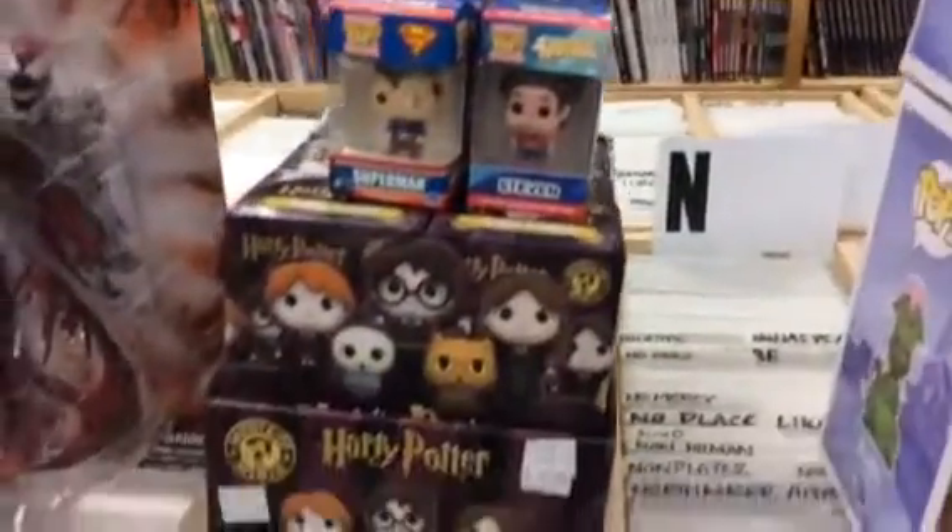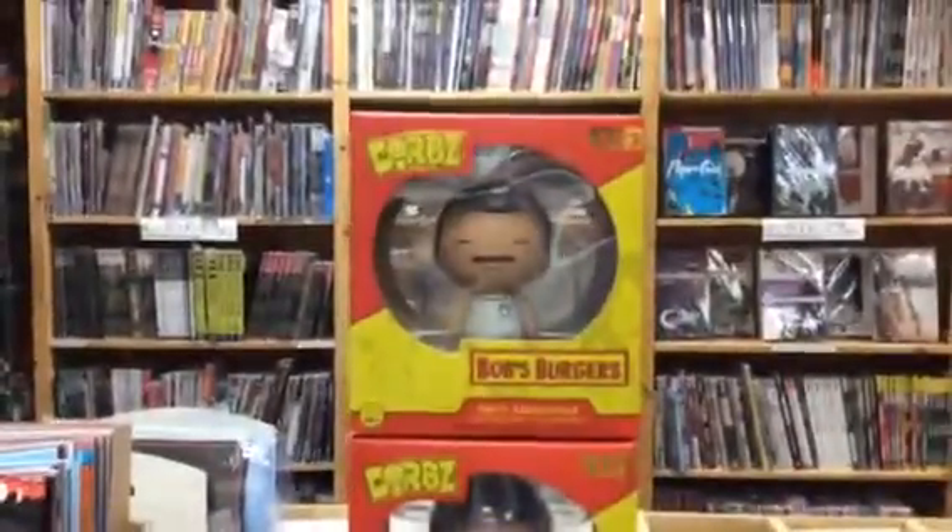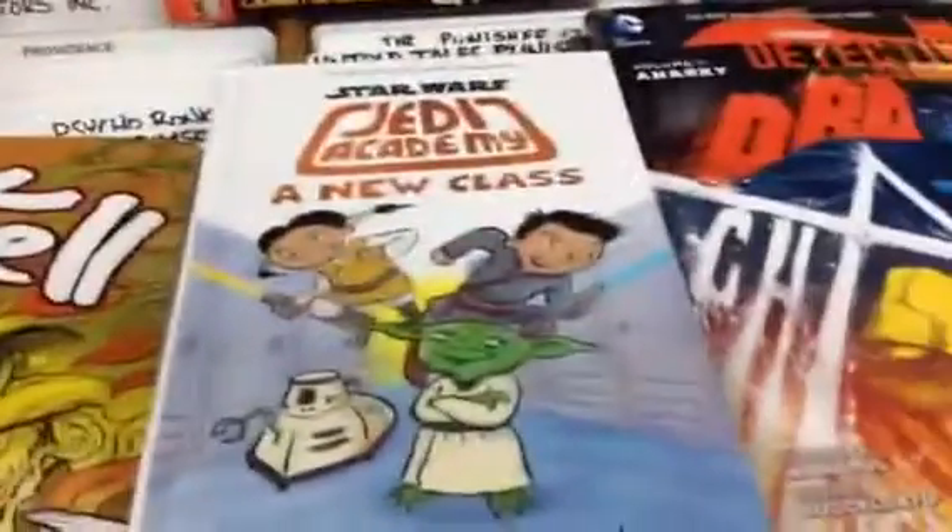Got some Harry Potter Pop figures and a Carnage figure back in stock, a Wonder Woman Bruce Timm statue, and some Bob's Burgers Dorbz in stock. We also have an Eric Powell coloring book.